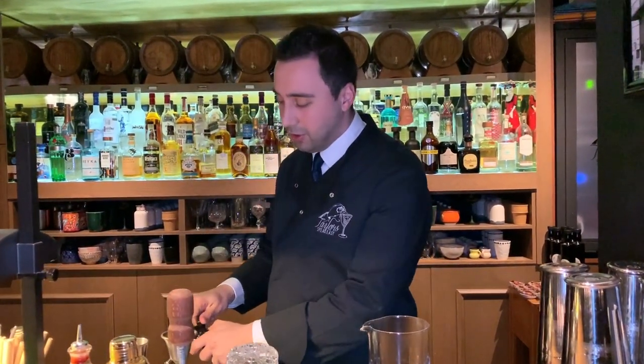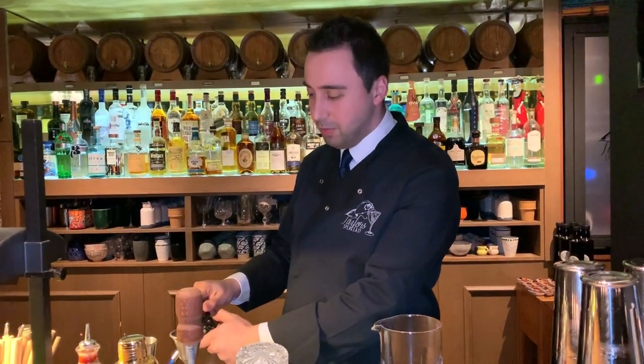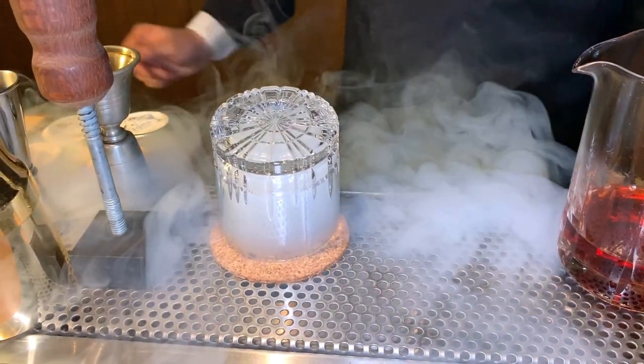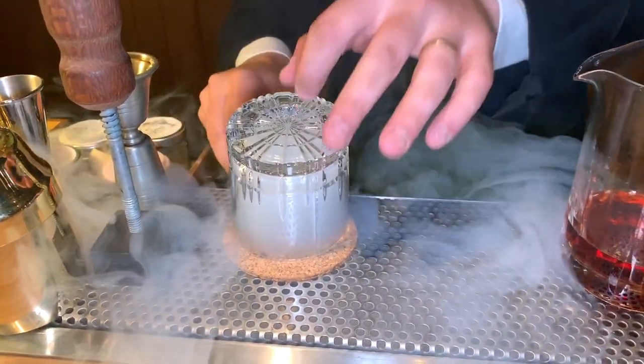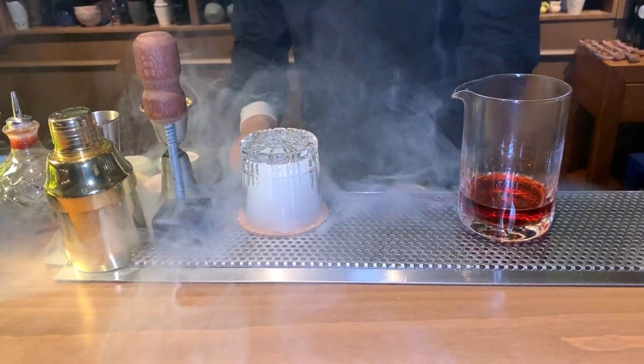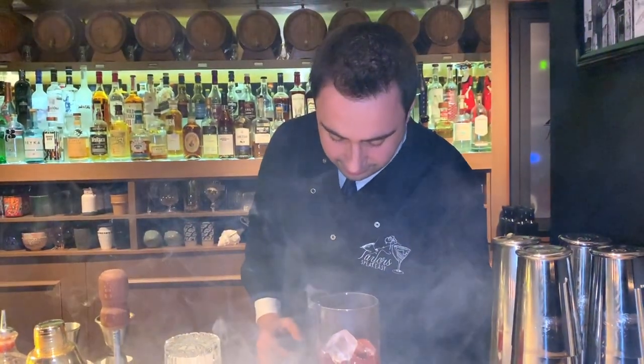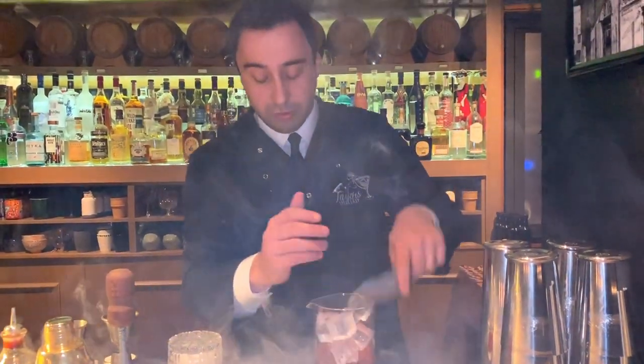At the same time, because this cocktail has to be a bit smoky, we are going to smoke it. So next up we are adding some ice in order to stir it up.